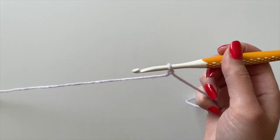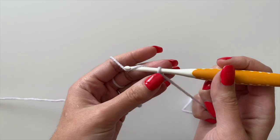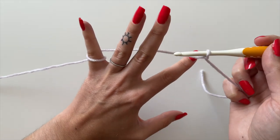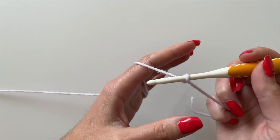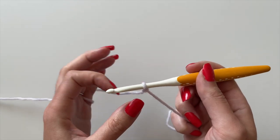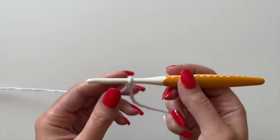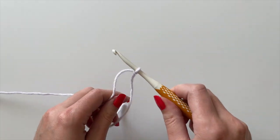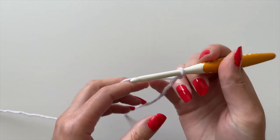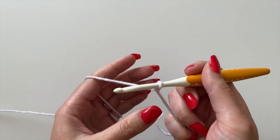There are a couple of different ways to hold your yarn. A lot of beginners start by weaving the yarn through their fingers so it comes off the pointer finger. I wrap my yarn around my pinky and go under my ring and middle finger, then over my pointer finger — that feels best for tension. For holding the hook, you can hold it like a pencil, which is what I do, or like a steak knife. You'll need to experiment to see what feels best.